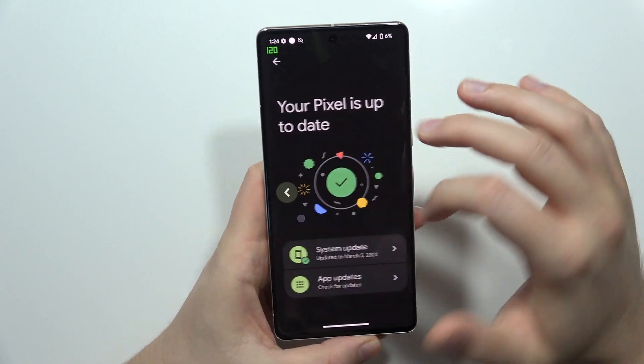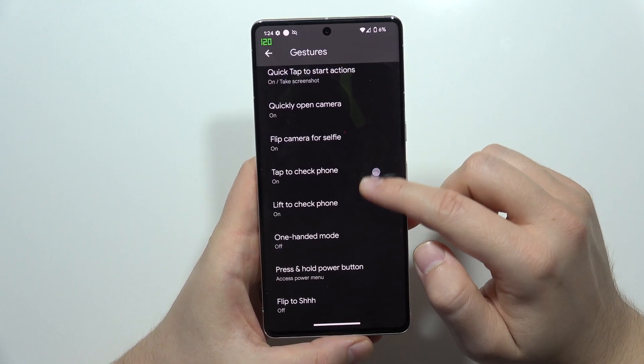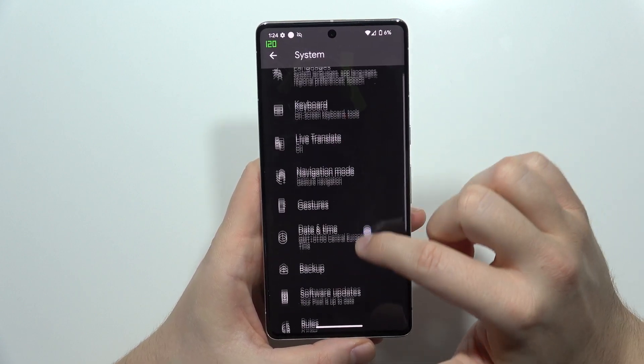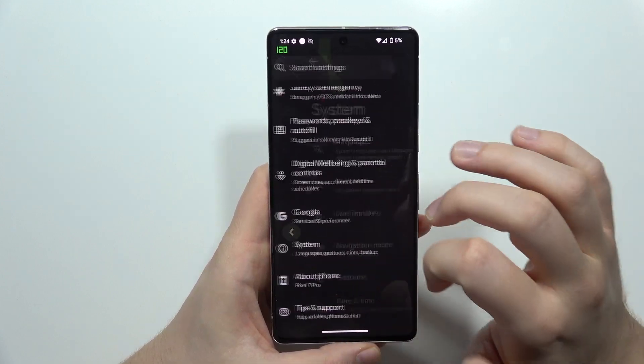When you do this, now we have to go into Gestures, and from this we have to locate the Circle to Search. But if for some reason it's not visible, like in my case, you have to go into System Navigation.